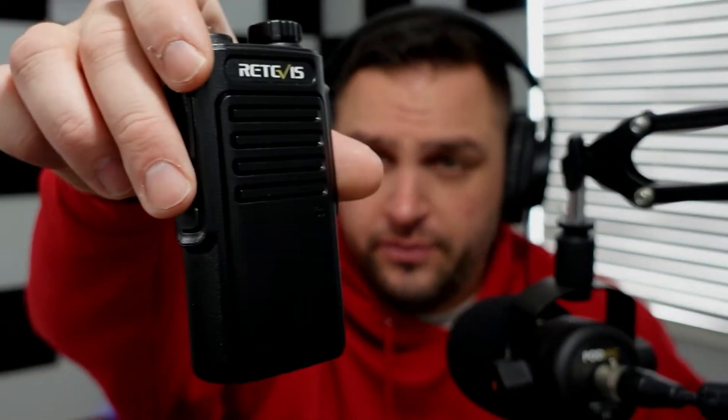These radios cost $34 on Amazon. I purchased two of them and additionally purchased a programming cable for about $13, bringing the total for two radios and a programming cable to around $85. The programming cable is not required but very useful, as I'll show shortly. Inside the box you get the MERS radio itself.